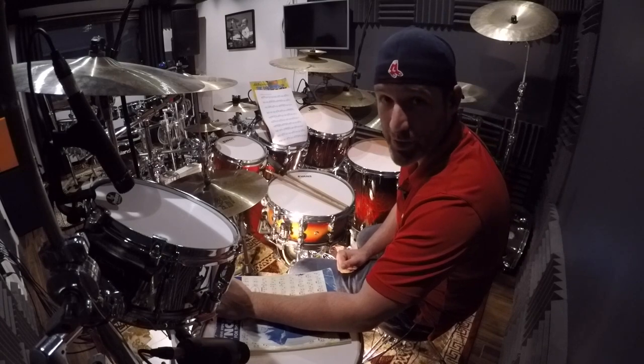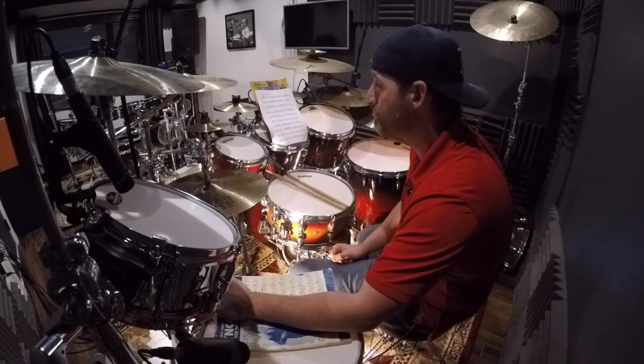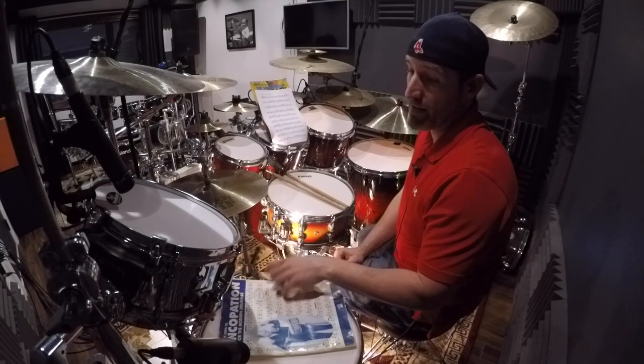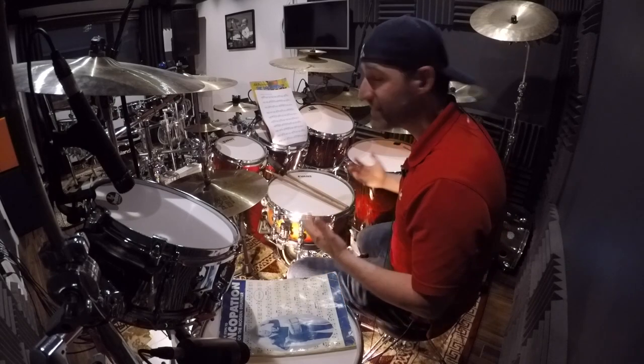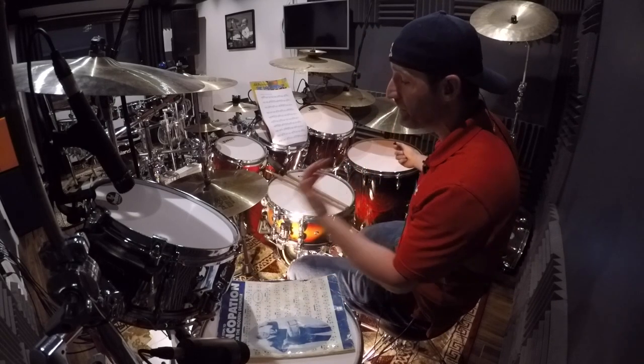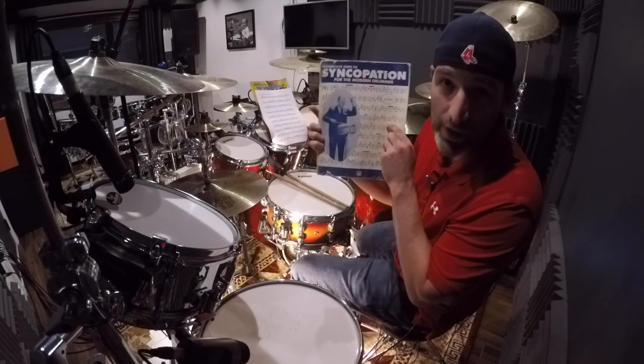I've learned how to read through this book, I've learned how to play different patterns utilizing this book, how to adapt it to jazz etudes, playing it with the bass drum while keeping time with the ride, playing it with the snare or inverting them. It's called Syncopation by Ted Reed — the only book you'll ever need to work out of.